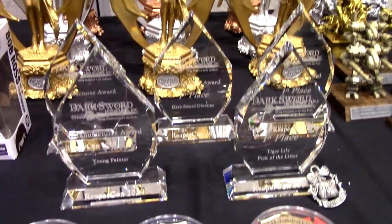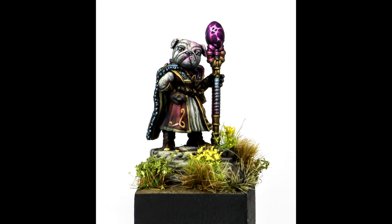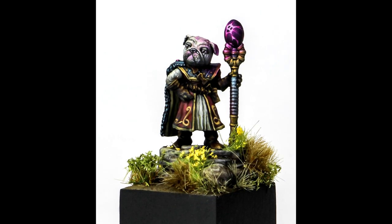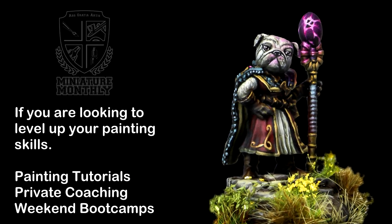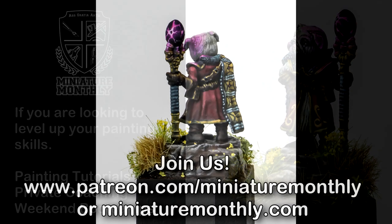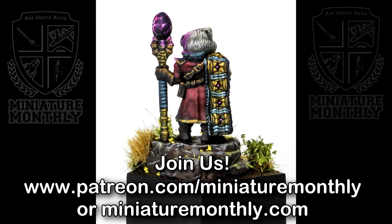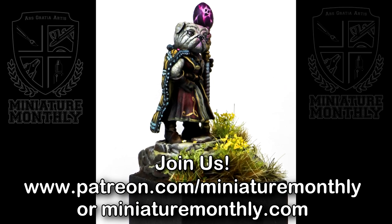First place for Tiger Lily Anthropug is going to go to Aaron Lovejoy. Thank you, Aaron! Woo! Thank you.